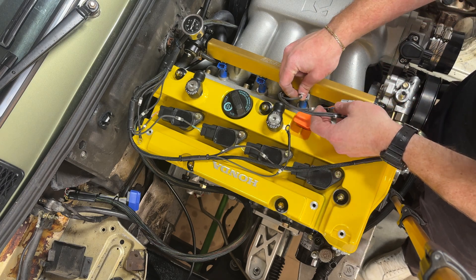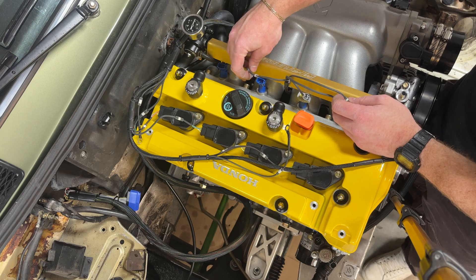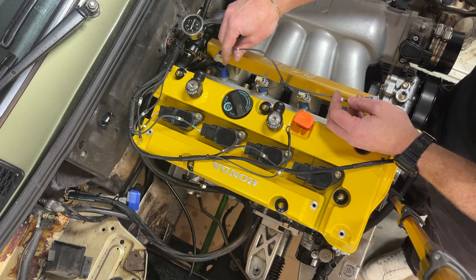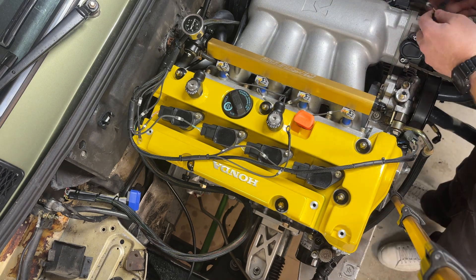It's worth noting that pretty much everything I'm doing in this video is actually sort of temporary, because I am going to be pulling this motor back out to do the engine bay. So if it's not as clean as it can be, that's not on purpose, but I will be able to make it better.